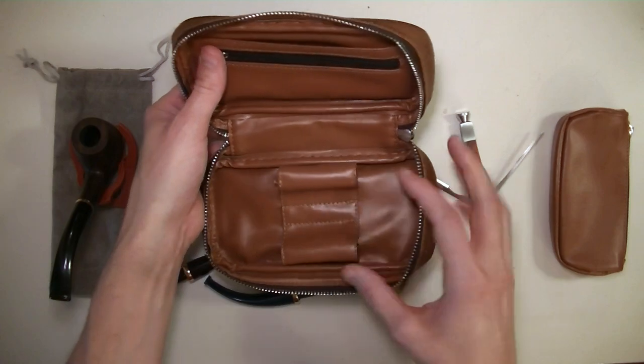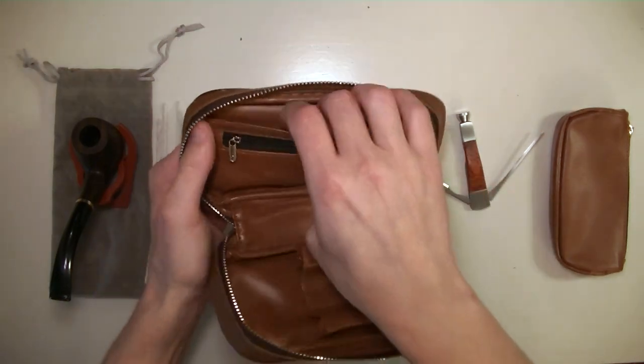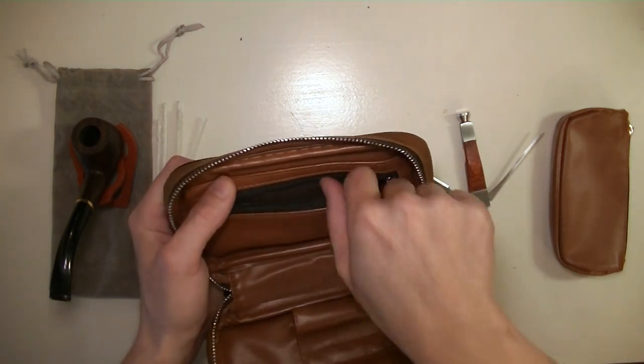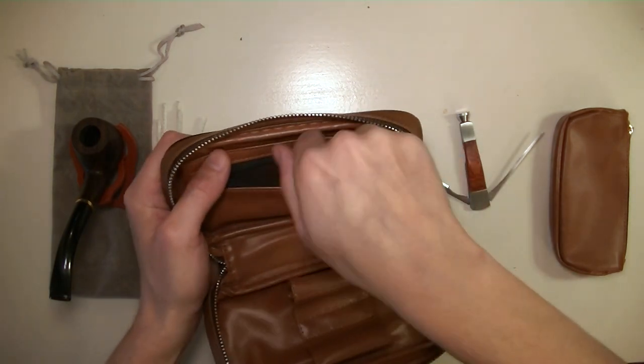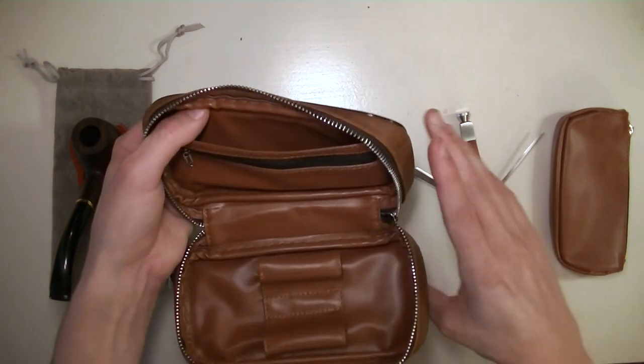There's a compartment for your pipes and a nice zipper compartment, and a compartment behind that. Hidden inside of the zipper compartment are some extra pipe filters, but you can keep whatever accessories you want in these areas. Lots of room for everything you might need to get into this hobby.